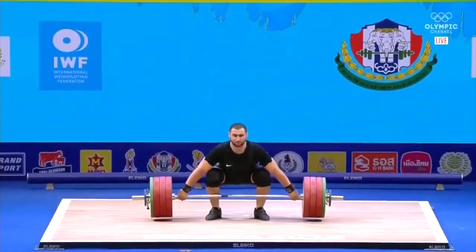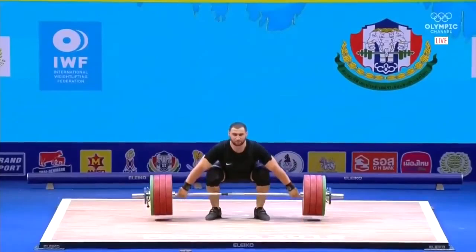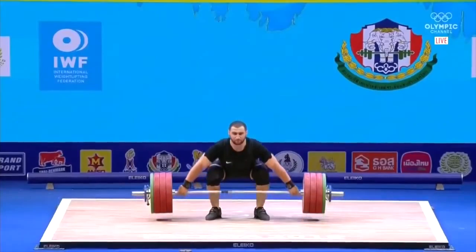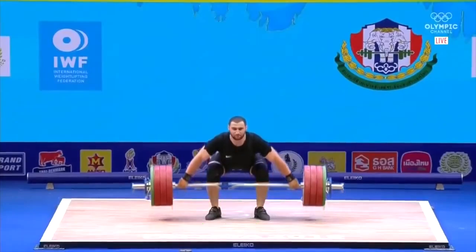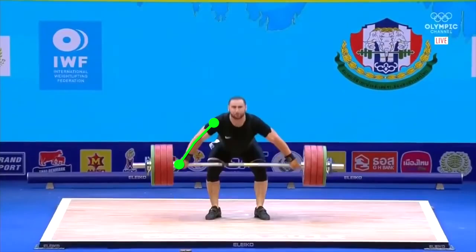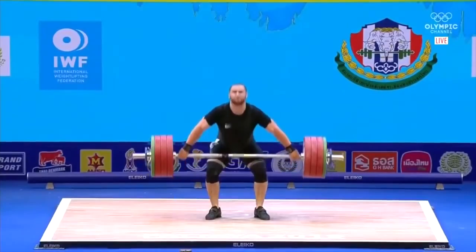In the first pull everything is looking good. He's in a very good position over the barbell, the barbell is close to him, he's on full foot, the arms are in a good position, very nice transition here, and he's remaining very solid with his legs.